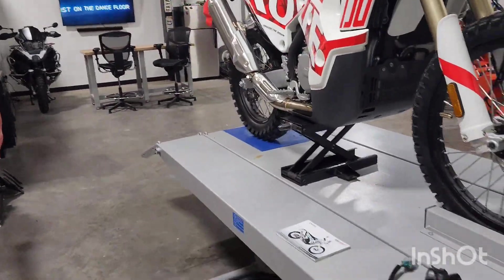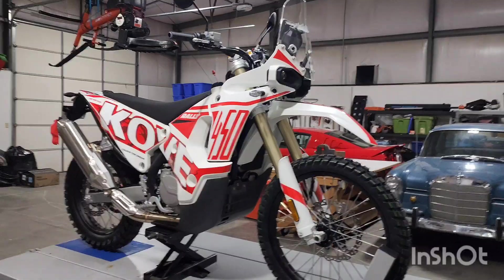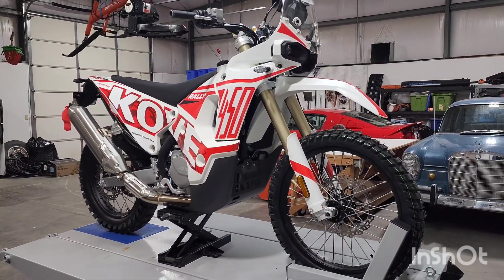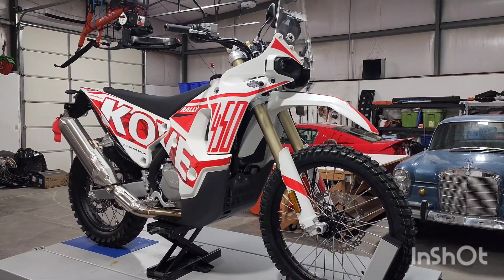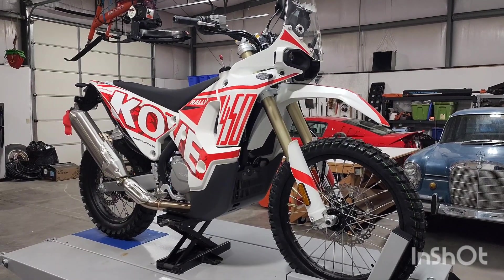If you guys have any questions, leave them in the comment section below. That's basically the front end setup on the Covey 450 Rally, as well as pretty much every other motorcycle out there. If you like the videos, I've got a ton more Covey content coming up. Go ahead and subscribe to the channel and ride safe.